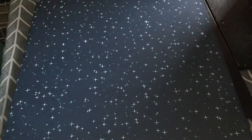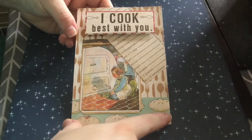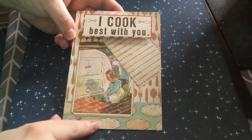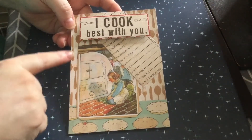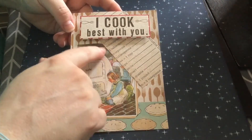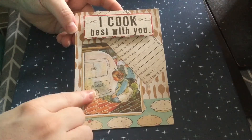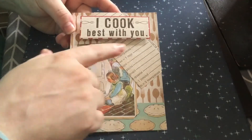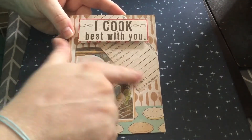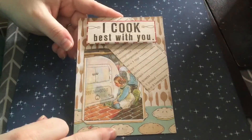My final one — again it's all Carta Bella. We have the pies again; you can tell I've used them in all three cards. Then we have cutlery, and there was this image that was part of a bigger paper stack — I fussy cut around this little girl staring at the oven waiting for her baking to come out. On the angle I put this piece of ephemera which shows measurements, and then I've matted this sentiment 'I cook best with you,' so this could be for a partner or a best friend.